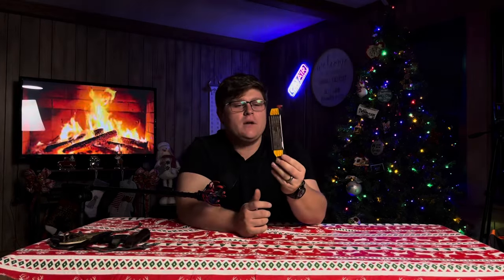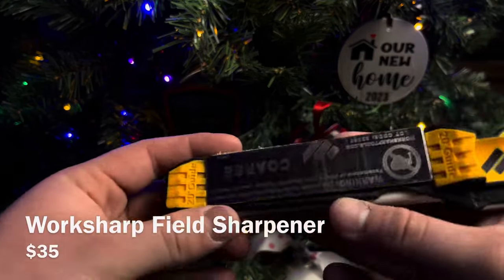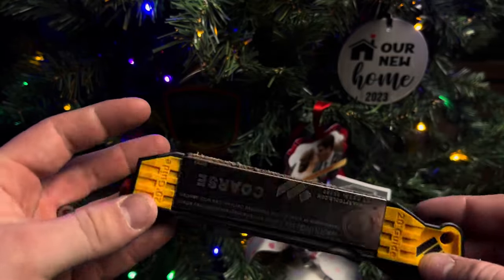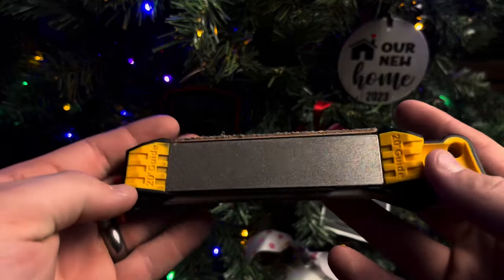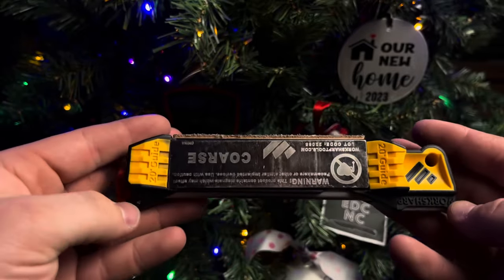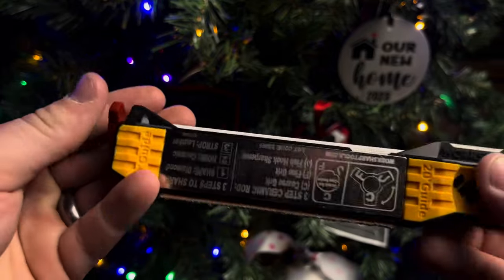Something else I'm going to throw in is this guy from Work Sharp — the Field Sharpener. These come in right around $30. Setting aside fixed blades, just knives in general, this is fantastic to have around. It's got a ceramic rod and two different stones — a coarse and a fine — plus a 20-degree angle guide. It'll also sharpen fish hooks, broadheads, and serrated knives. It has a leather strop on the back too. If you're out in the field and you want to keep a good hair-popping edge on your knife, not much is better than this — especially that ceramic rod, which gets the most use on this thing overall.